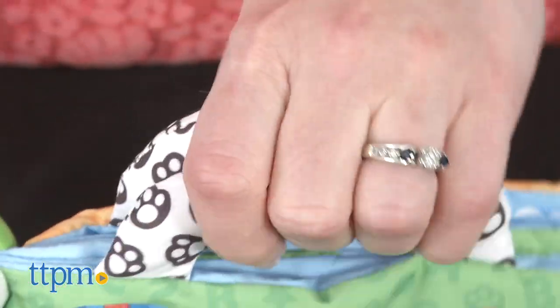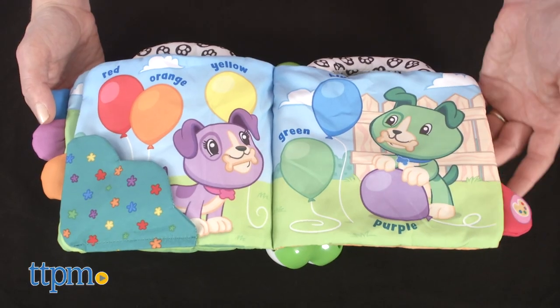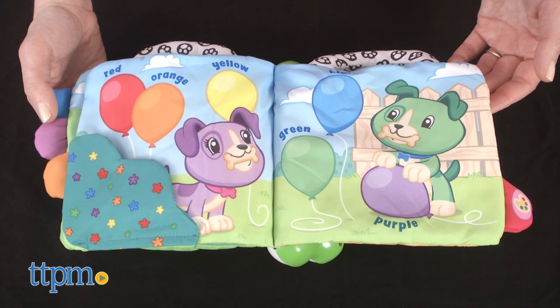Soft handles at the top give babies something to hold onto or tug at, and also make this a good toy for on-the-go play. This is for ages three months and up.